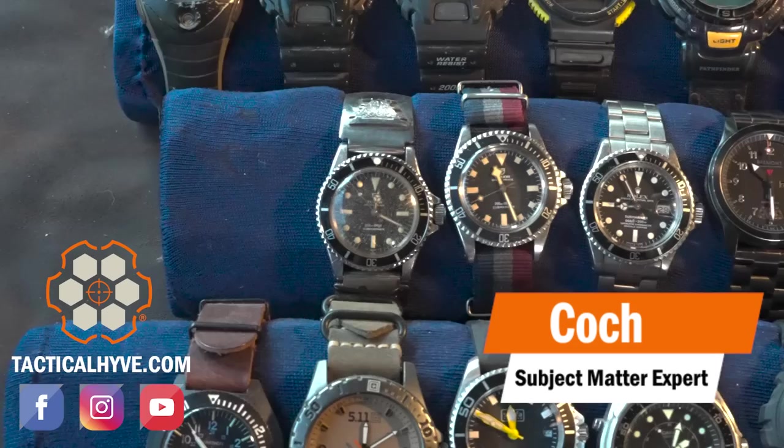Hey, it's Coach with Tactical Hive, and today I'm going to talk to you a little bit about watches. Not guns today. Watches.